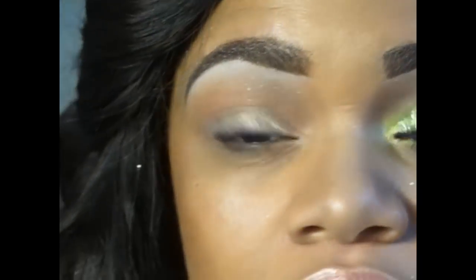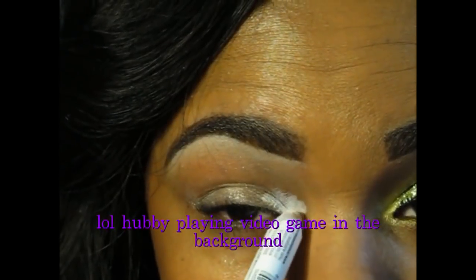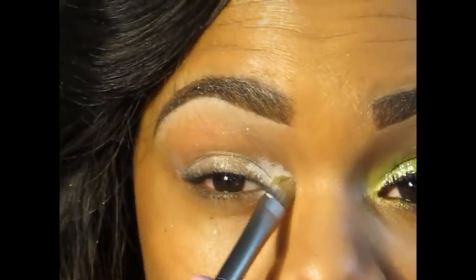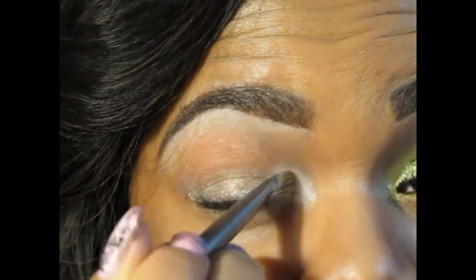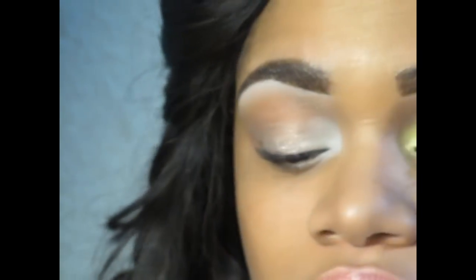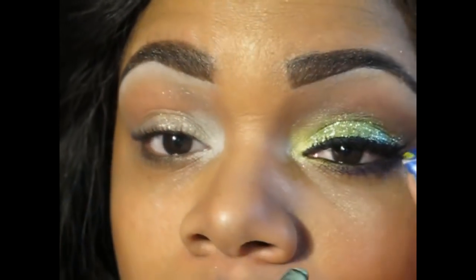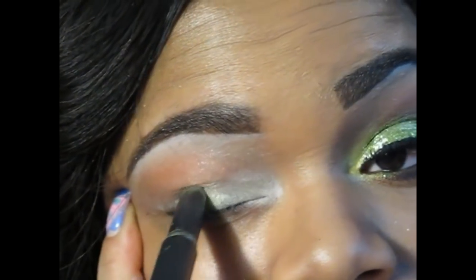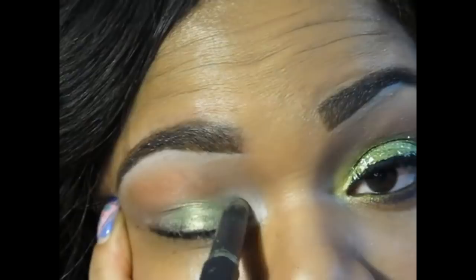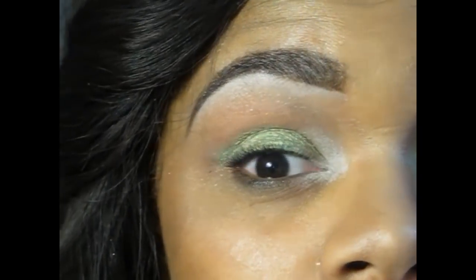I took a NYX pencil in Milk and put it in just the inner corner, just like that. Then I take the brush — this is so the yellow color can stick — and blend it out. This is also an old discontinued color; it's a shade stick and I think it's called Lucky J, but the writing is worn off. If you don't have it, I also have a lime green pencil from NYX. I went on to use this one, but we just want to make a green base.